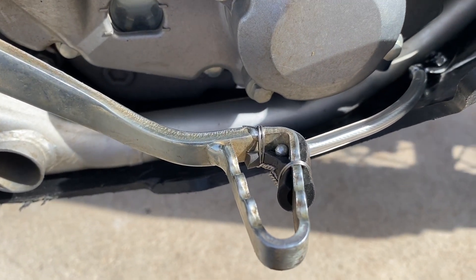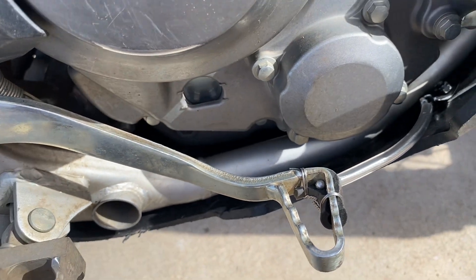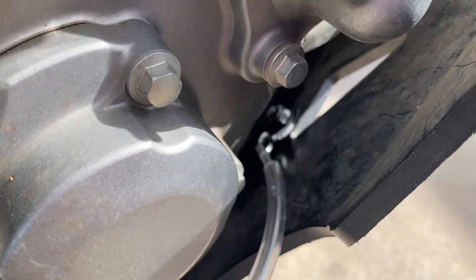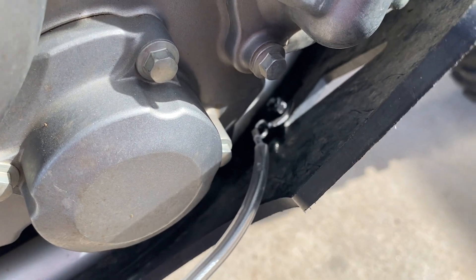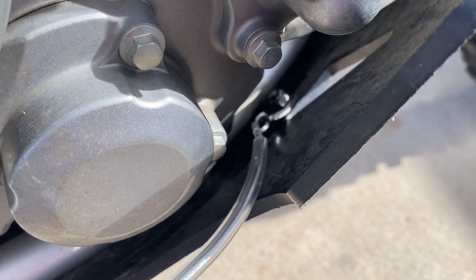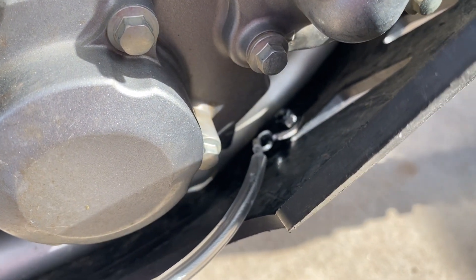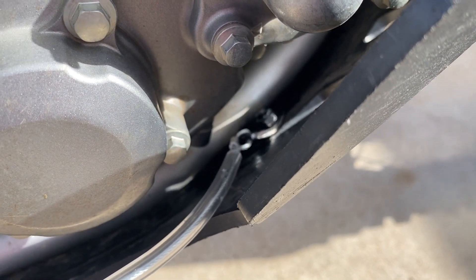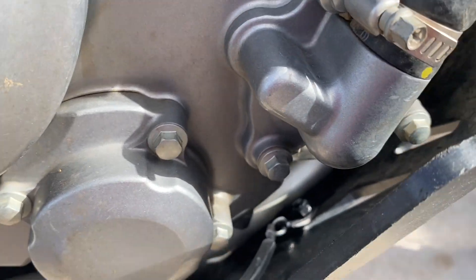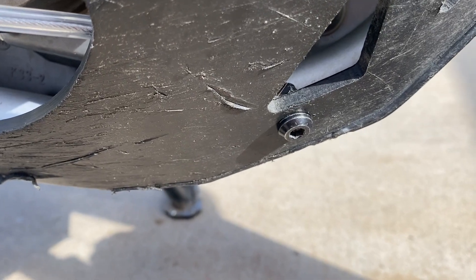I mounted the rubber on there using a couple pieces of safety wire. It's mounted inside to the skid plate with a little mount that I made, just a bolt right through. It's supposed to be mounted to the frame, but on the 300s we don't have any real good place to mount it to the frame where it's not going to rub across the oil pump or the oil filter. So I just have a small bolt right there.